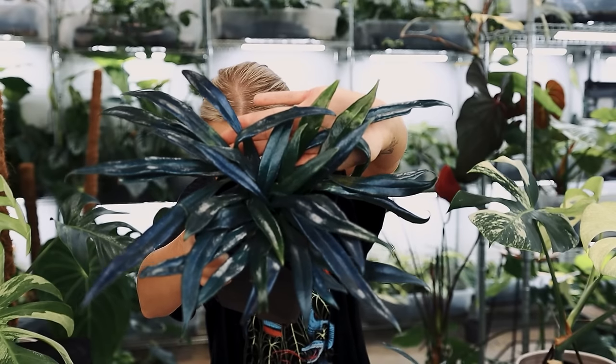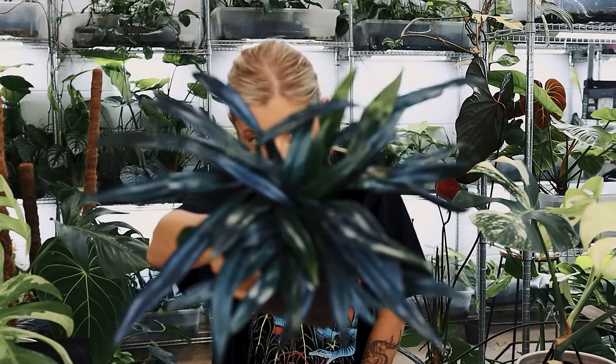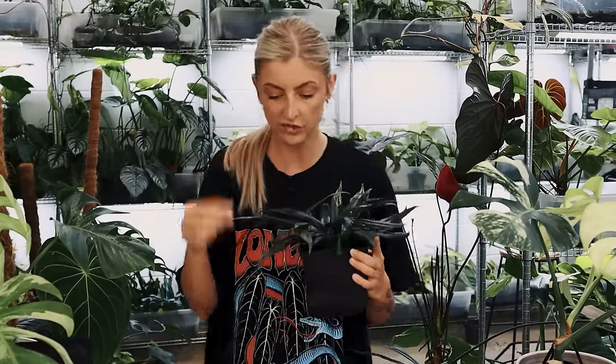This one does have some new leaves shooting up — it does come through green but then it turns super, super blue. He's not the kind of plant that's going to grow super big necessarily — this one's just kind of bushing out more and I'm really happy with that. The ends of the leaves end up with these snake tongue shapes on them, and all my big ones have them. This one's only just started to.